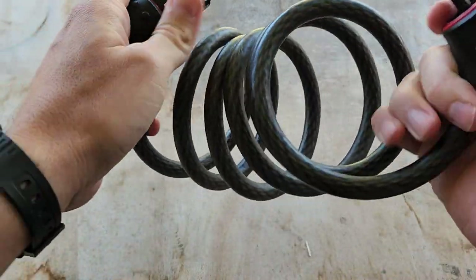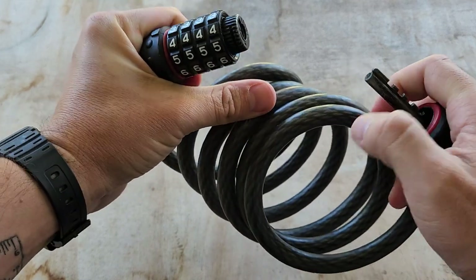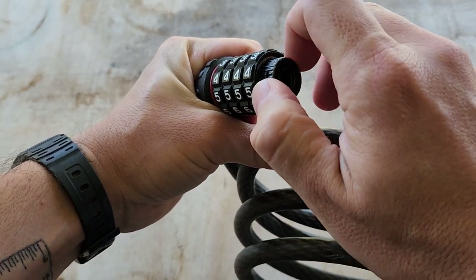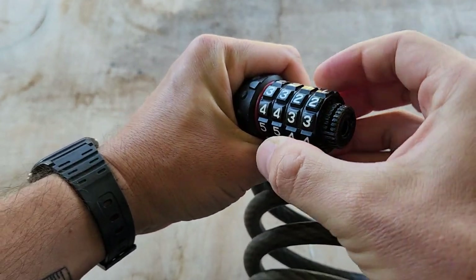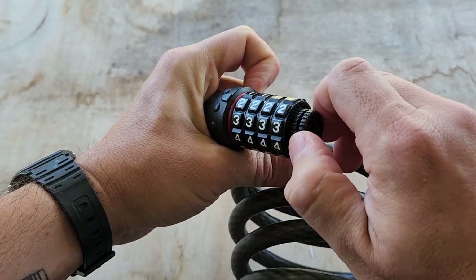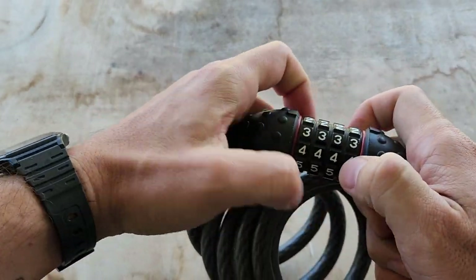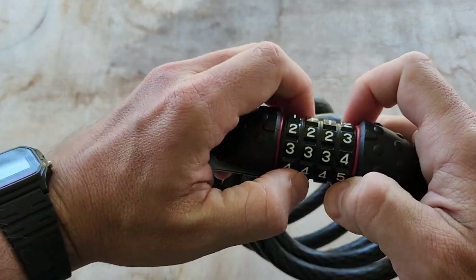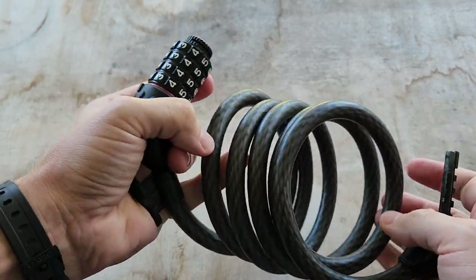One of the nice features about it is how easy it is to change the code. Right now I have it set at three-three-three. All you have to do is rotate this dial right here to the setting mode and then set it to whatever you want. Then you set it back and you're open. It's that easy to change the code if you ever need to.